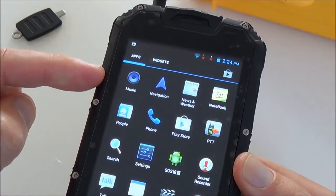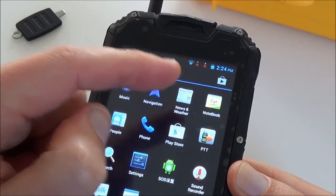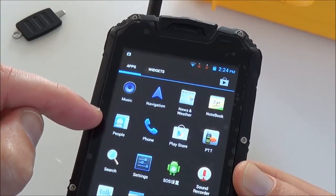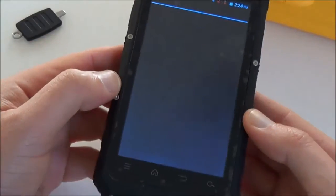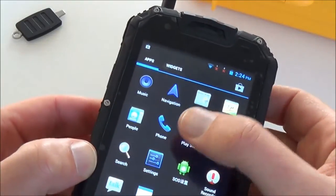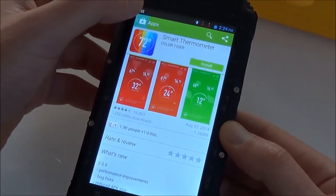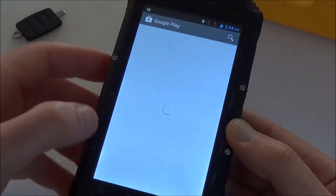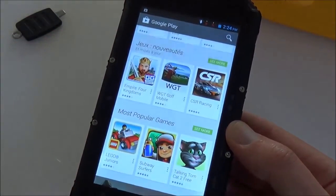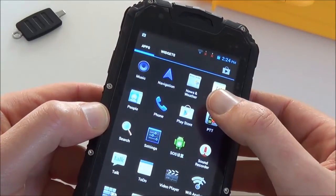The phone also has a music app, Google Navigation using 3G, weather and news, a notebook, a phonebook, and of course the phone function. The Play Store lets you install many apps, books, films, and movies. There is also a PTT push-to-talk walkie-talkie function.